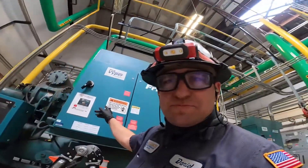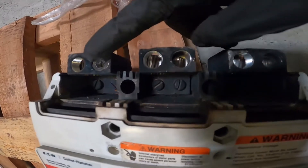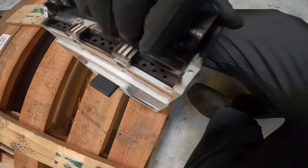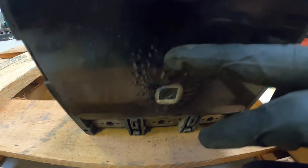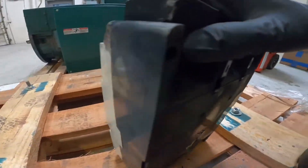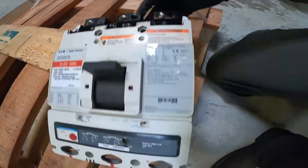The breaker was bad in this unit — you look here, it's all black. It blew up. It actually broke the back.